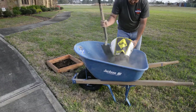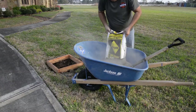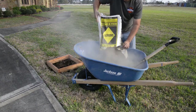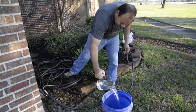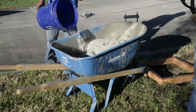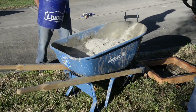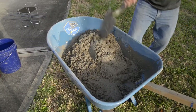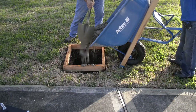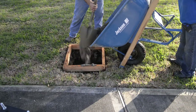Start mixing your concrete one or two bags at a time. Make sure to follow the directions on your bag to get the correct water to mix ratio. Once each batch is finished mixing, pour it into the hole and agitate as shown.